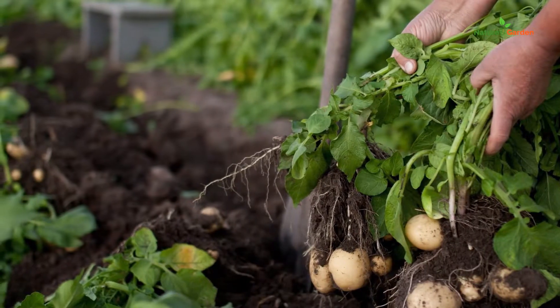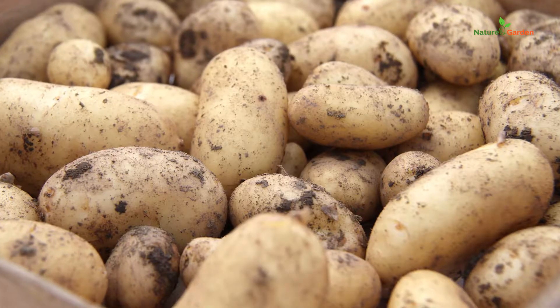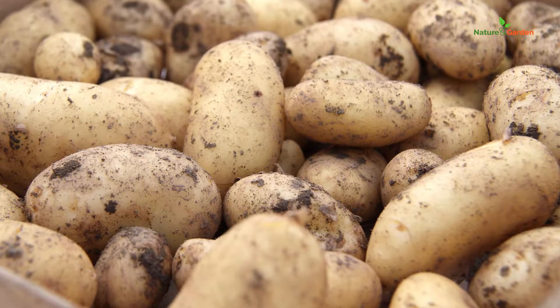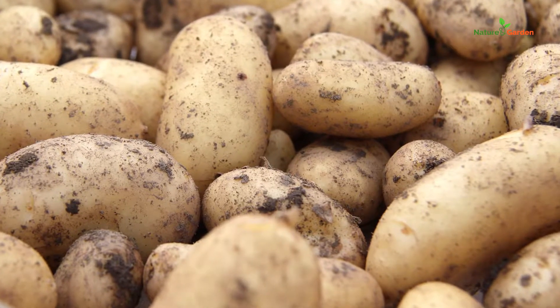Once the leaves have withered away, pull your potatoes out in dry weather. Harden them for a day in the sun to make them disgorge a bit of water. This also helps wounds heal on the tubers.